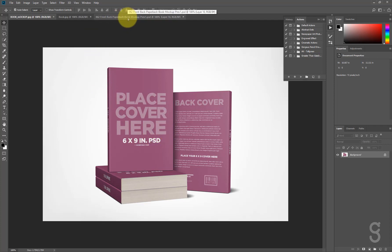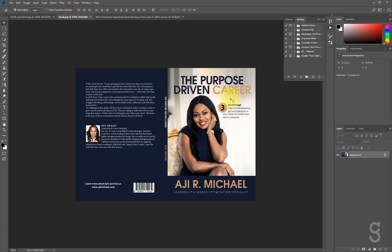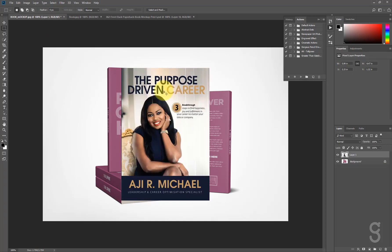The first thing we're going to do is crop out our cover from the already designed cover. Please make sure you already have a cover design before you start this project. I'm cropping with my rectangle marquee tool, hit Ctrl+C, come here and paste it with Ctrl+V.